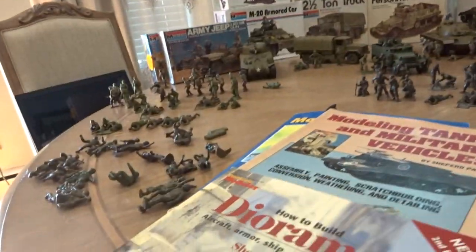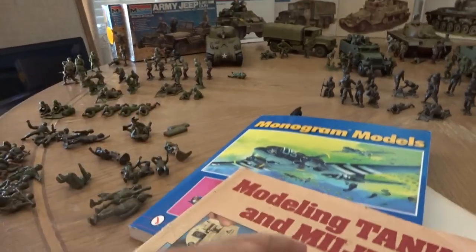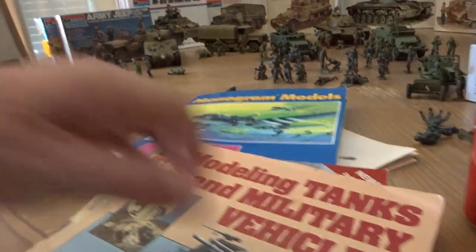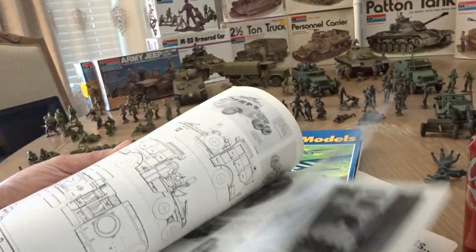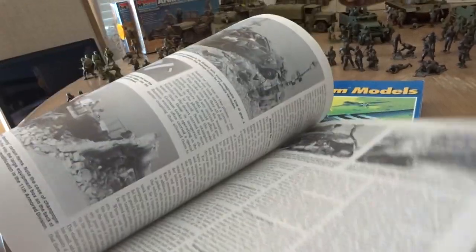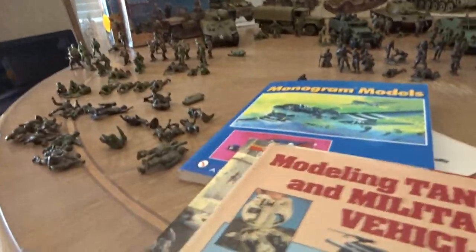Then there's another one by Shepard Payne — 'Modeling Tanks and Military Vehicles,' also by Kalmbach Books, was 12 dollars. The ISBN number is visible on the cover if you need it. This one shows you how to work with your tanks and make some pretty cool models and dioramas — neat stuff, these are pretty good books to pick up.